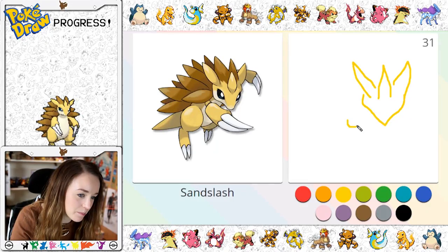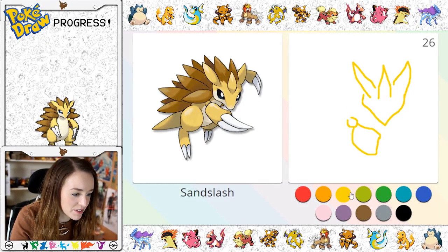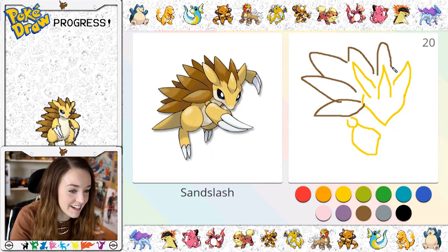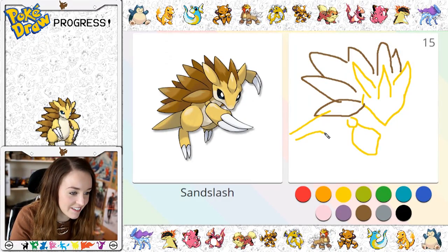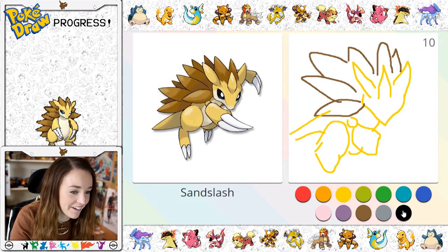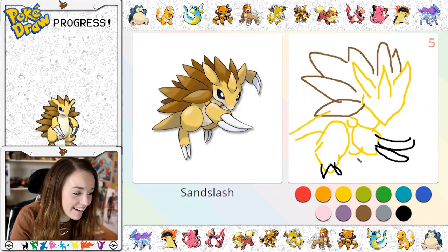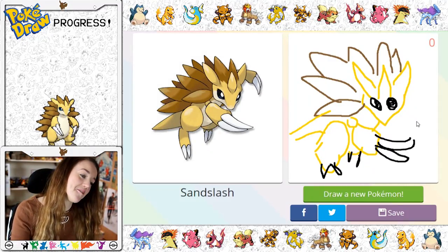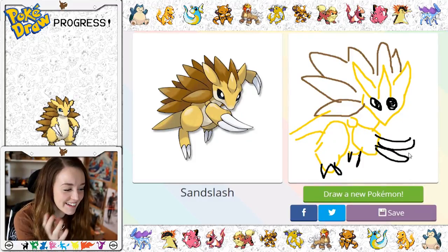And then he's got like his big claw hand here. Oh god, this is so hard! He's got all these kind of — oh guys, it's kind of gone to hell completely. His tail's kind of this colour and then he's got like a leg here that goes down there, and then he's got his claws here. Oh my god, that's so bad.